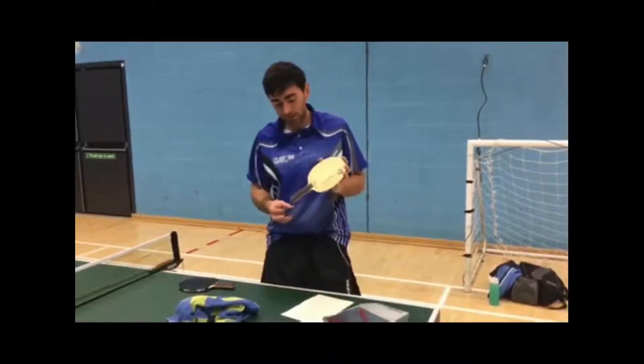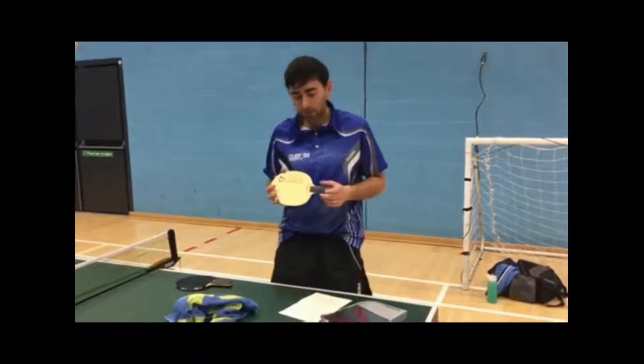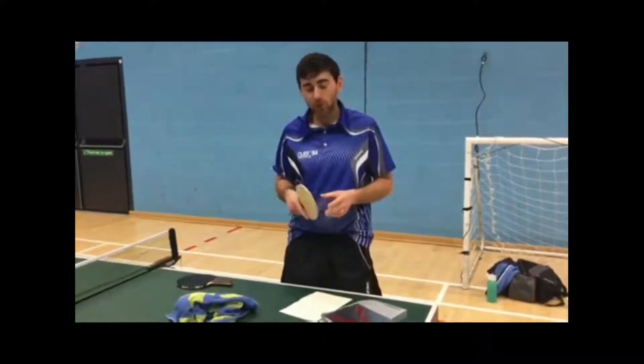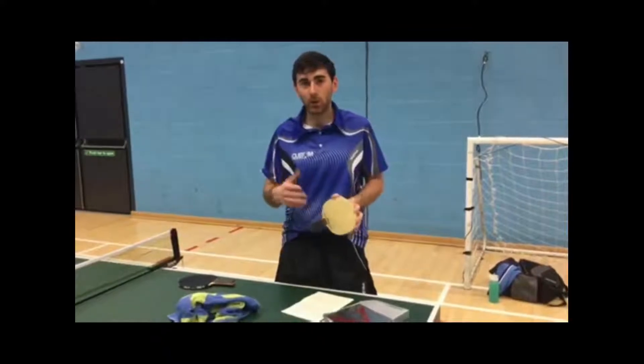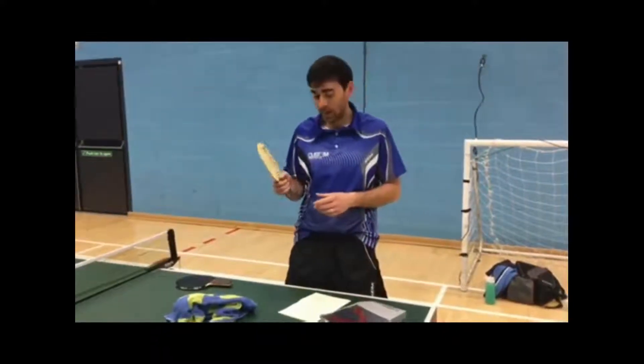The first part is my blade. The blade I use is the Stradivarius — a good light blade at only 85 grams. It's all-round, good for attacking play but also has good control as well. It has a big sweet spot and comes in a variety of handles — this one is anatomical, but they also do it in the flare and the straight.